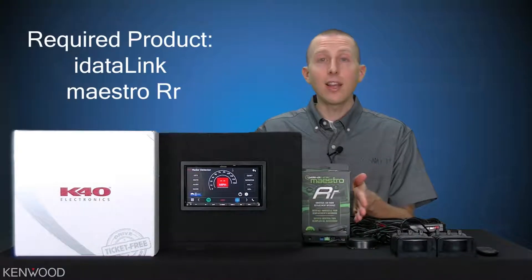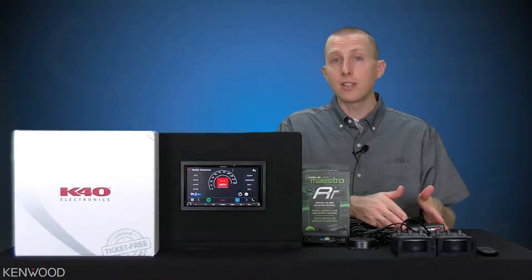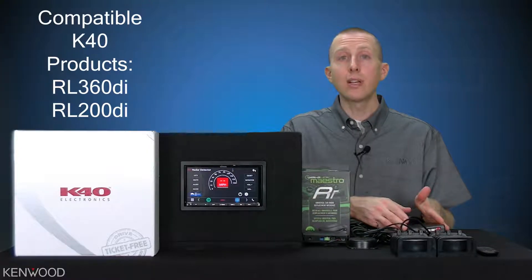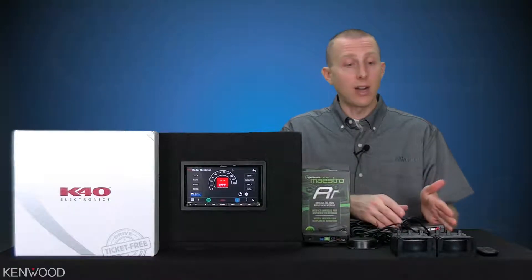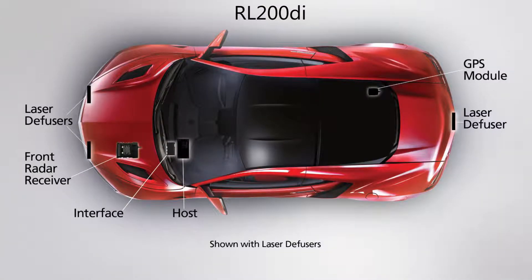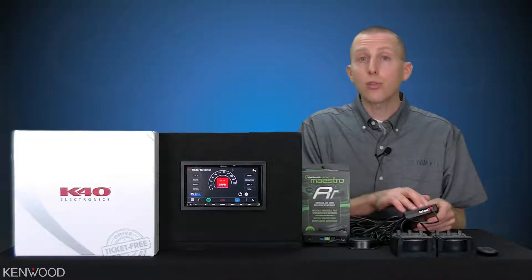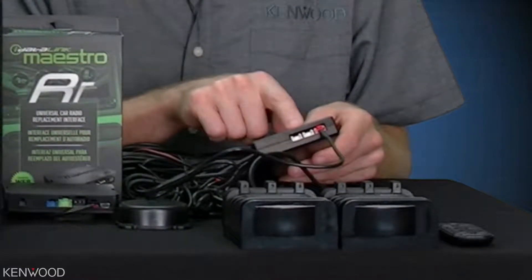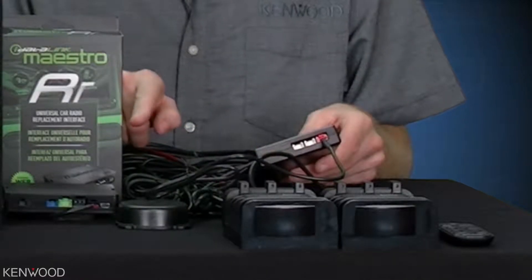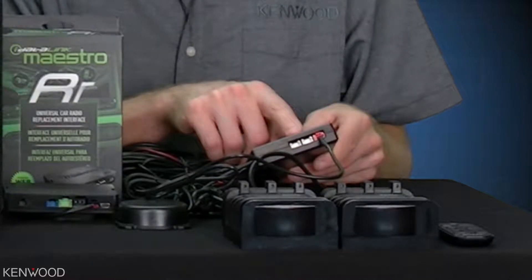Then you'll need an iDatalink Maestro RR. Next, you'll need a new K40 custom installed radar detector system, either the RL360 DI or the RL200 DI. These systems will consist of either two radar receivers with the RL360 DI or one radar receiver with the RL200 DI. On the host module for these new systems, there are three ports on the side, labeled 1, 2, and 3. Port number 1 will be for the Kenwood Maestro RR combination. Ports number 2 and 3 will be for future system expansion K40 options.